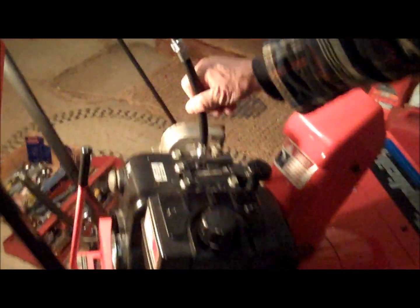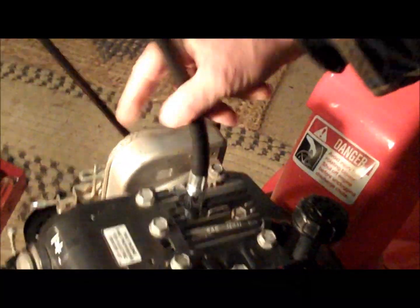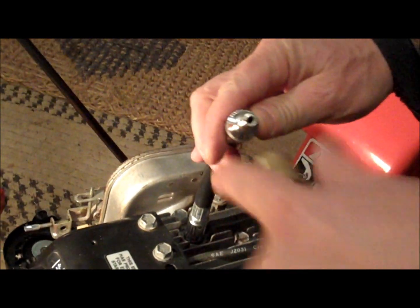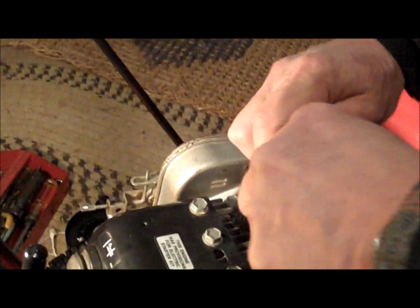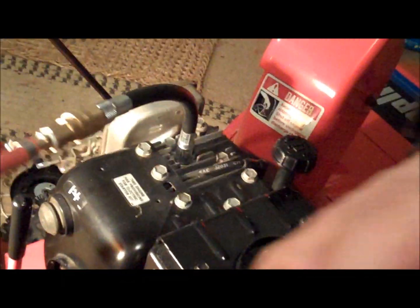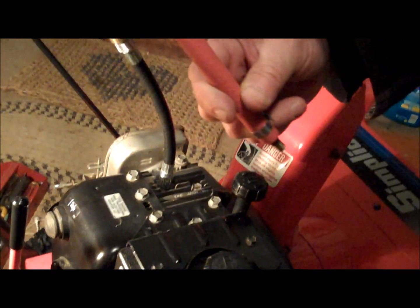This end of it, which came with the leak down tester, I just screw into the spark plug hole here. It's got an O-ring on it, so you don't have to wrench it down — just hand tight. And I'm going to put my adapter on again; it's just a rubber hose with a bicycle tire fitting. Now I've got my bicycle pump here, and I'm going to hook the bicycle pump to it.